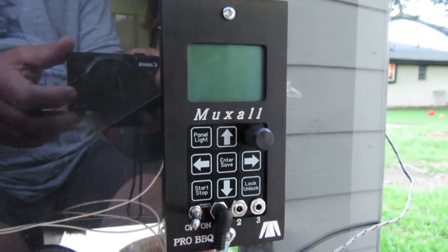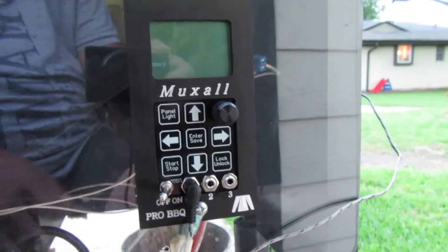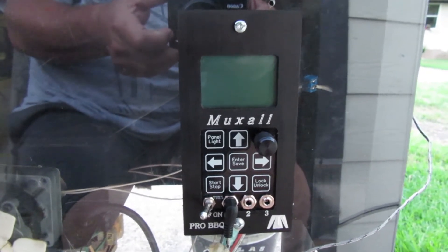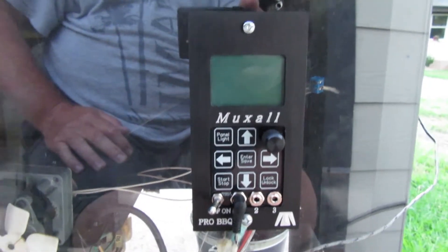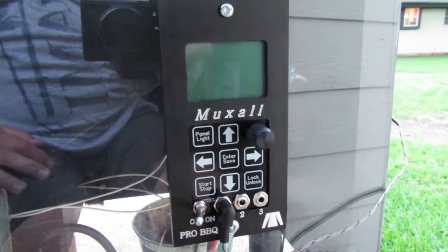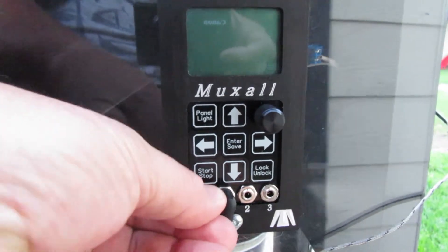We're going to be testing Tom's controller this morning — the conformal coating dried last night. We're going to start off with a standard trigger probe in port one. We'll start with 'hot dog simple,' which means it operates kind of like the old original Ortec controller. You just come down here and turn this guy on.